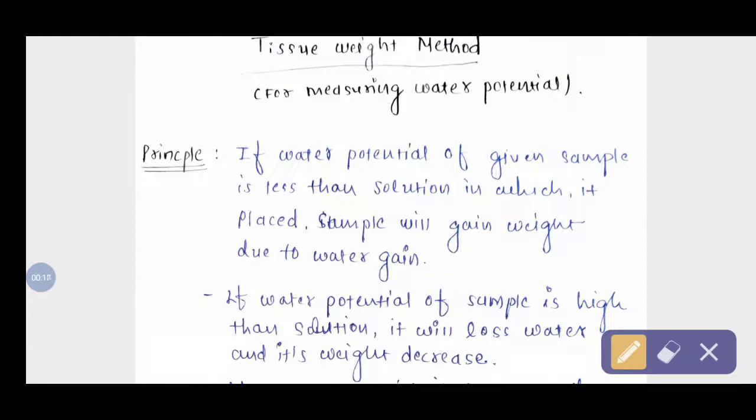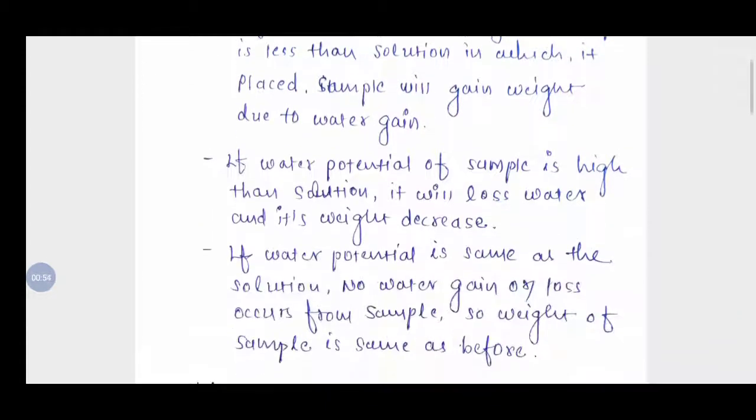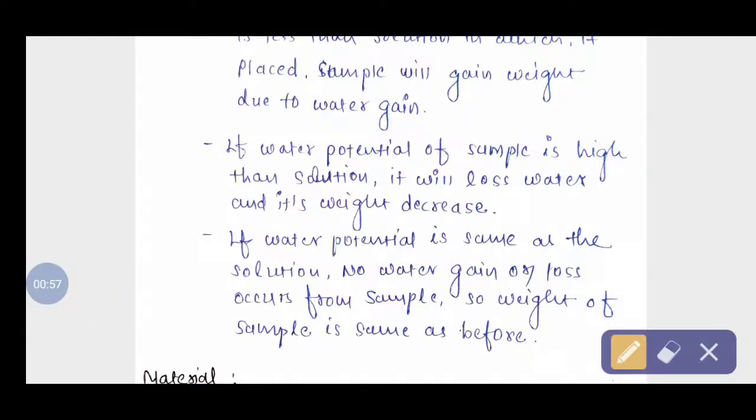Suppose we take one sample and put it in a solution. If the water potential of the sample is less than the solution, water moves from high to low potential — that is, from the solution into the sample. So the sample will gain weight due to the uptake of water. This is the first condition.